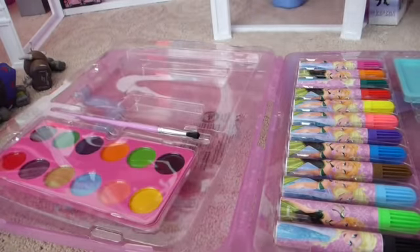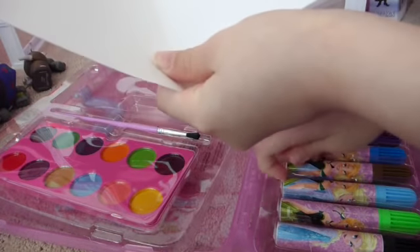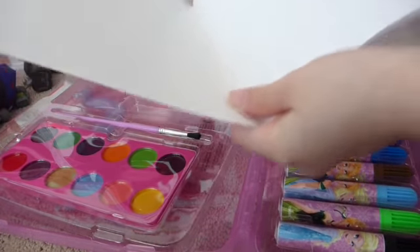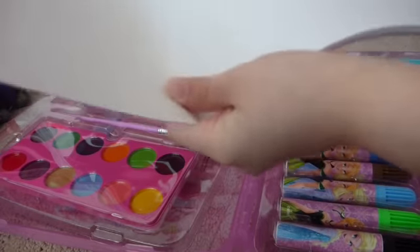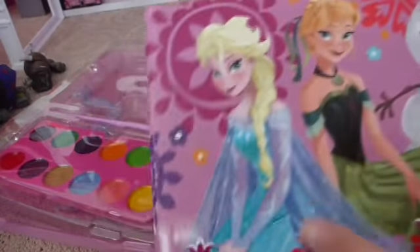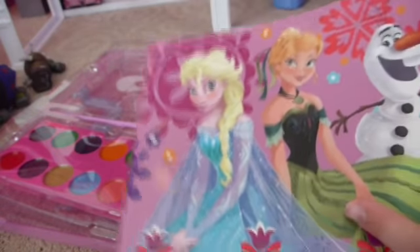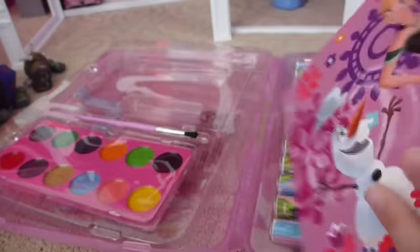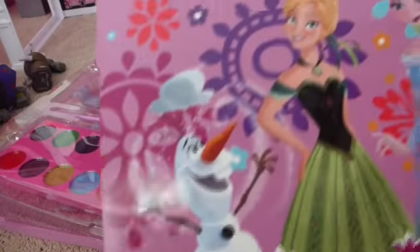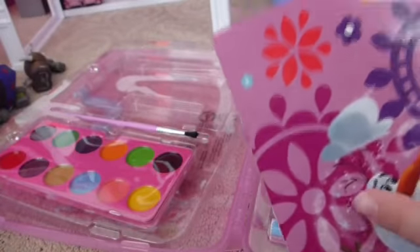Next is this big drawing surface where you can paint, use your markers, and use your art sponge — you can probably do anything. On the front it has Elsa and Olaf. It looks like Anna sitting and she's in her coronation dress — it's all flowery. And on the back it's very similar except Anna is standing and there's a little cloud over Olaf. It's very, very nice.